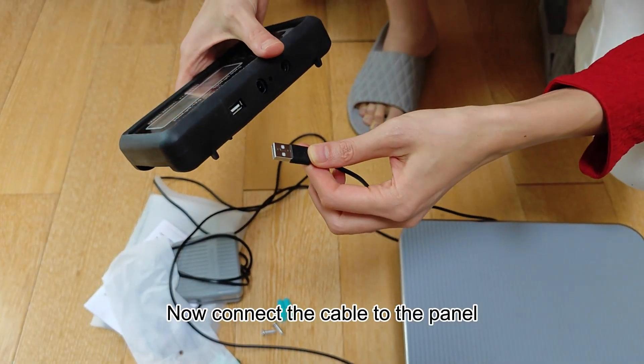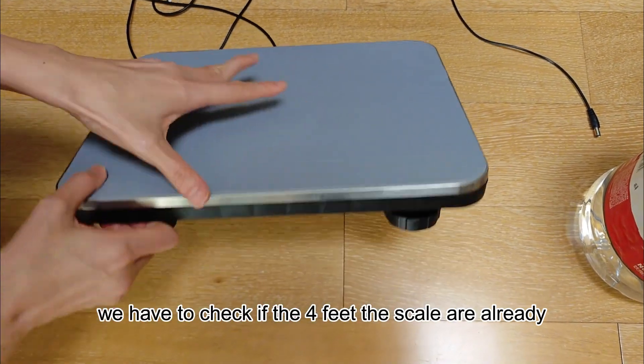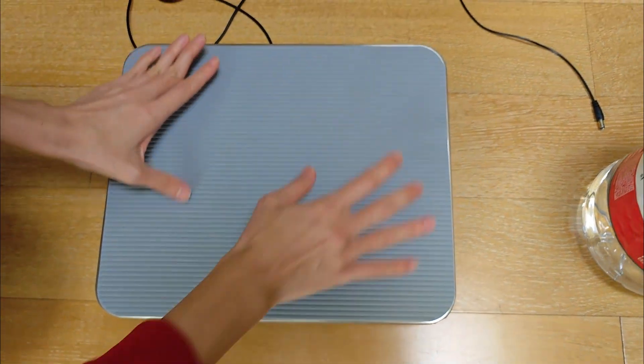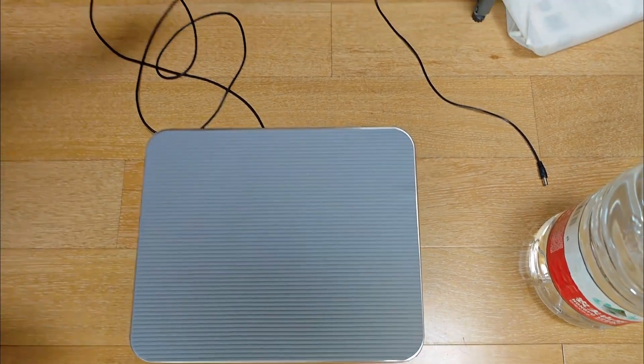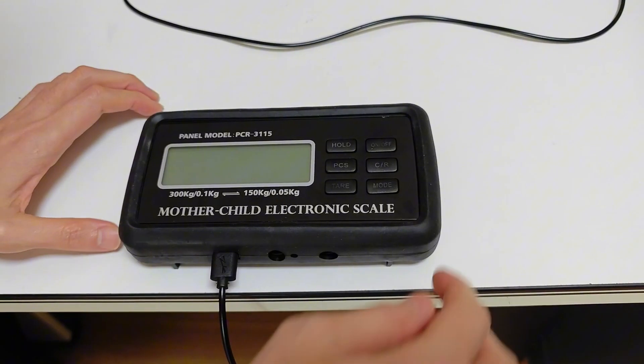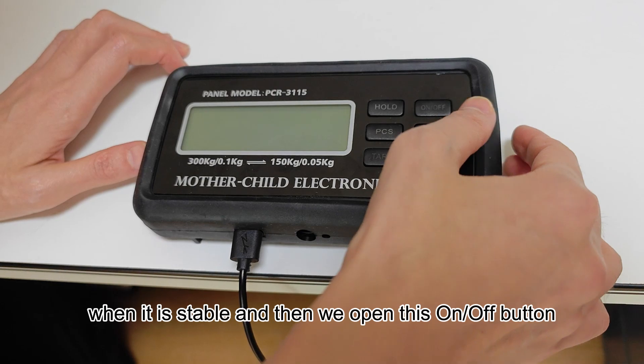Now connect the cable to the panel. First we have to check if the four feet of the scale are already even on the ground. After it is even, we connect the cable to the panel. When it is stable, we open the on/off button.